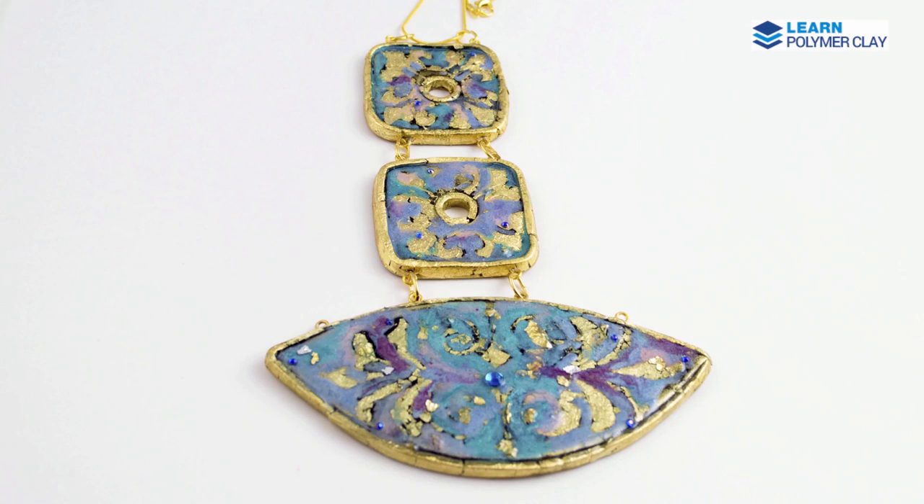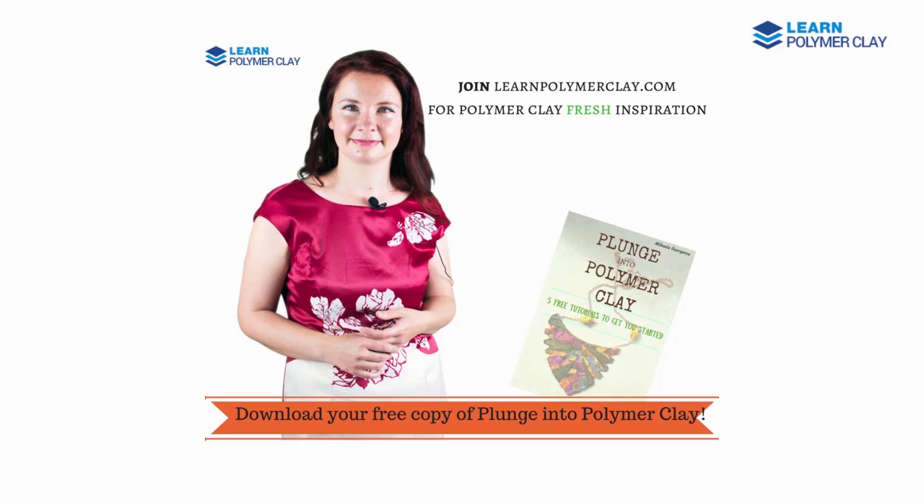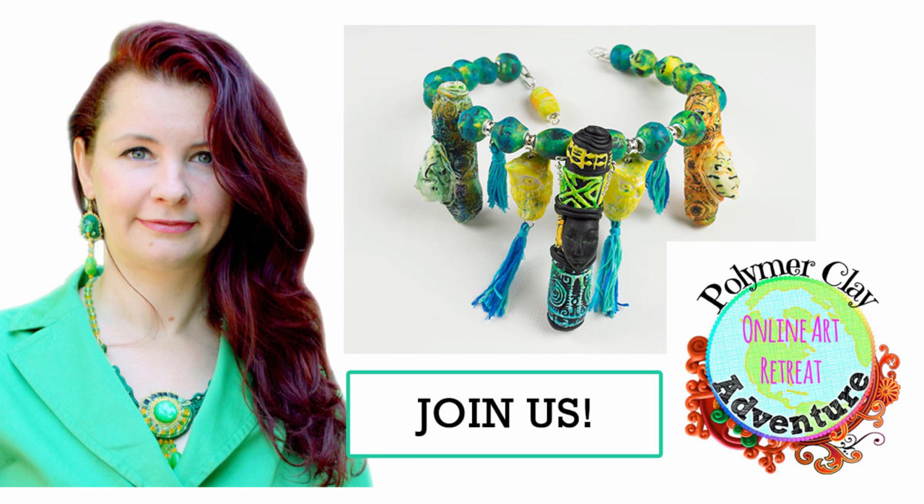I hope you liked this tutorial. I hope you will use these techniques and this inspiration to make beautiful faux enamel cloisonné pieces that express your vision and translate your color combinations and favorite shapes for jewelry pieces. Please subscribe to learnpolymerclay.com and join our beautiful community of polymer clay lovers in the Polymer Clay Adventure 2017. Thank you and stay tuned for more inspiration for your work with polymer clay.